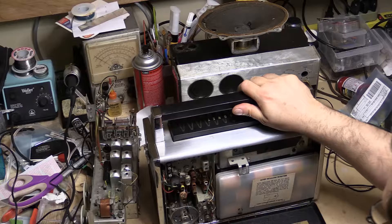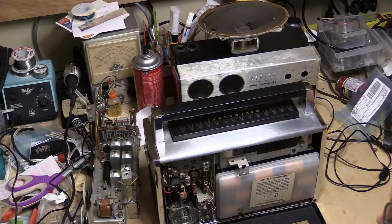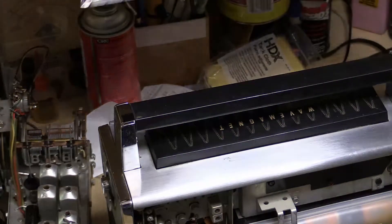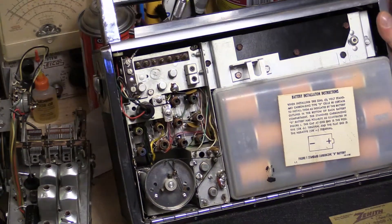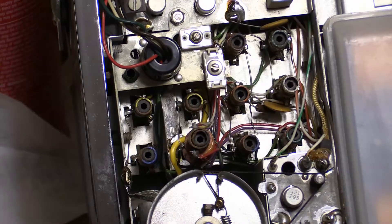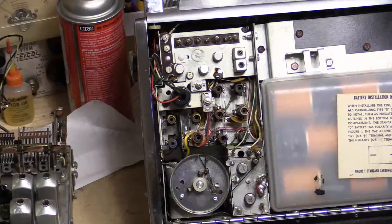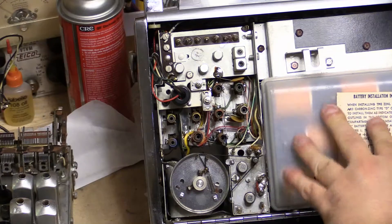I went ahead and put batteries in it. It did not have batteries in it — it was stored without batteries, which is good. Let me zoom in here so you can see how clean the chassis is. It's just brand new sparkly. I read some stuff about how the battery covers on these Transoceanic units are usually all mangled and warped. This one is very malleable — it feels like a Tupperware lid. Very soft, very pliable. I imagine that's why they didn't last.